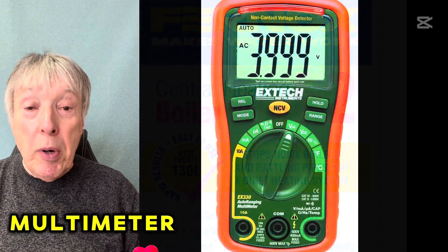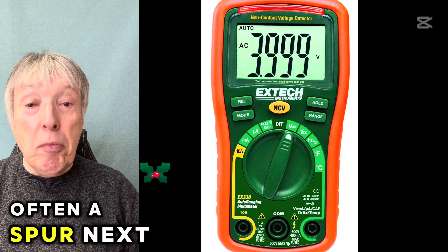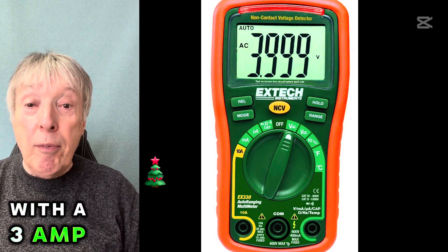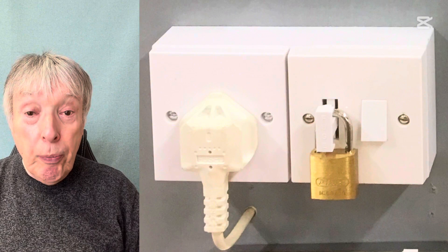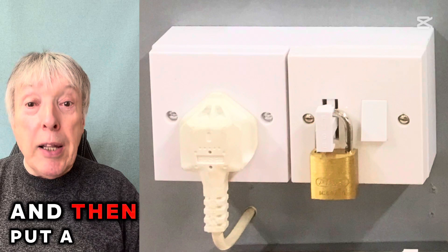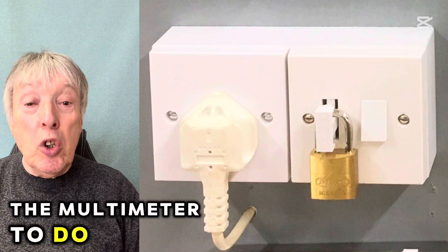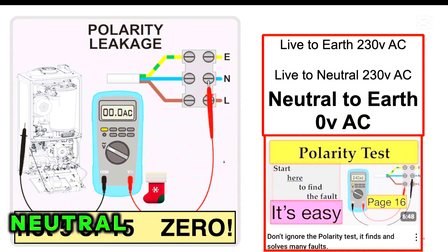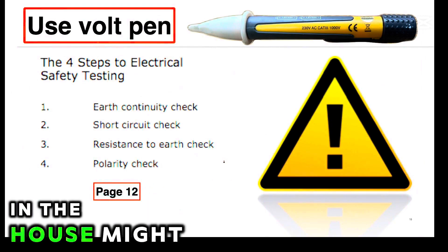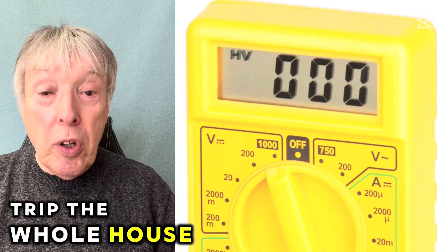Next we're going to need a multimeter because we have to do the three-part electrical safety test. There's quite often a spur next to the boiler with a three-amp fuse, and in the airing cupboard there will often be another spur for the controls. We need to turn both of them off, remove the fuse, and put a padlock on the open gate to make sure there's no electricity going through. The first thing we measure is always neutral to live — should be zero volts because we've turned it off. Beware: a cheap multimeter is highly likely to trip the whole house or at least that circuit.